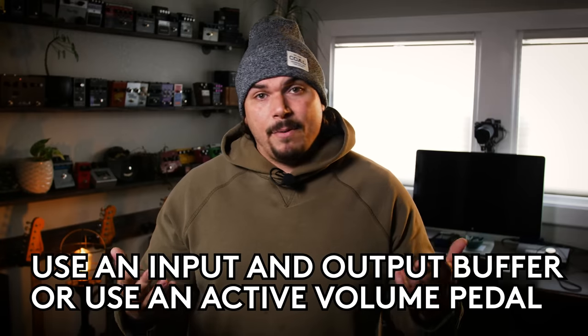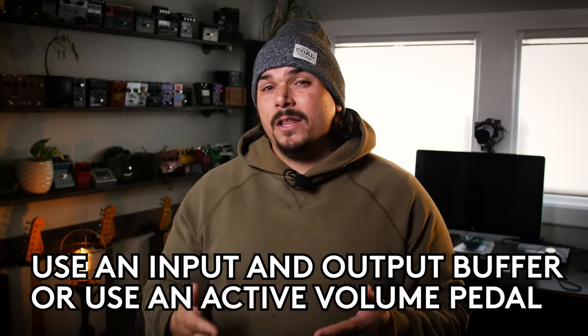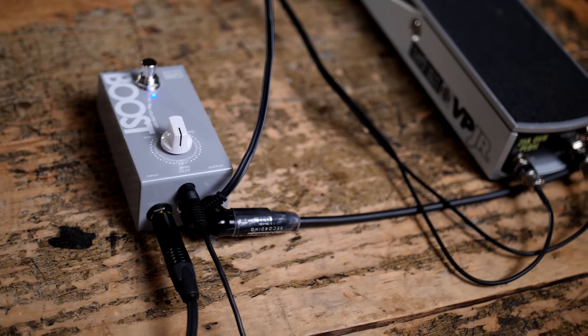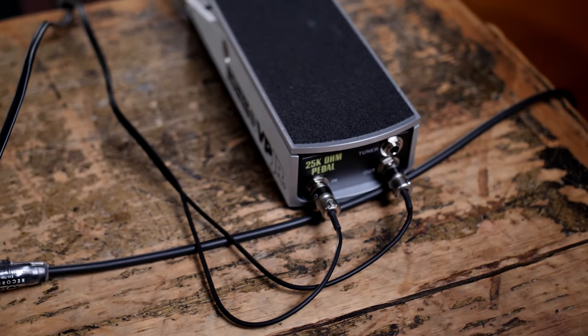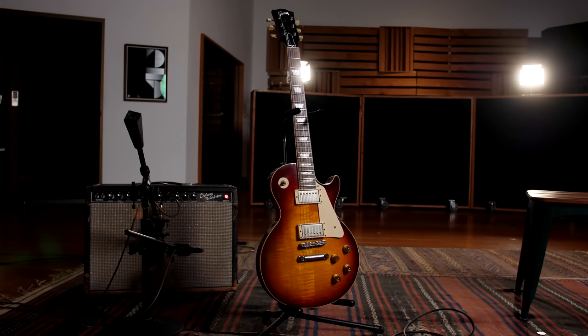I recommend that if you do want to use a passive volume pedal, you have some high quality signal conditioning using an input and an output buffer, or getting an active volume pedal — a great one that I really love is made by Lely. Or you can get something like our Vertex Boost, which takes any volume or expression pedal and turns it into an active one, so it doesn't suck any tone regardless of impedance. Volume pedals and using that tuner out in combination with the volume pedal — that is something you definitely want to avoid.